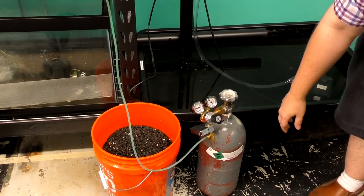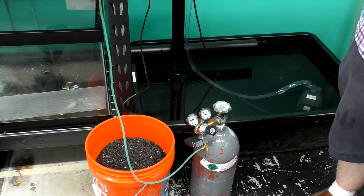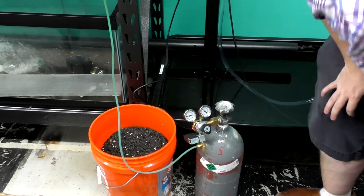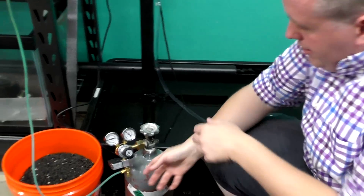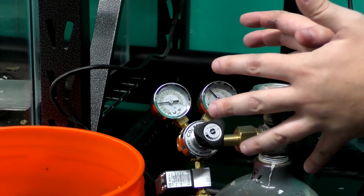If I crank it up it's going to blow the diffuser right off the end, and that's not what we want. Right now we actually have the CO2 needle valve completely turned off.